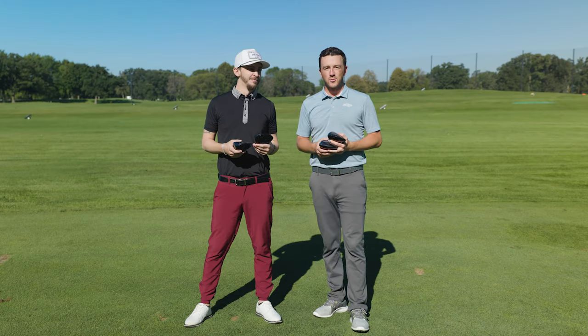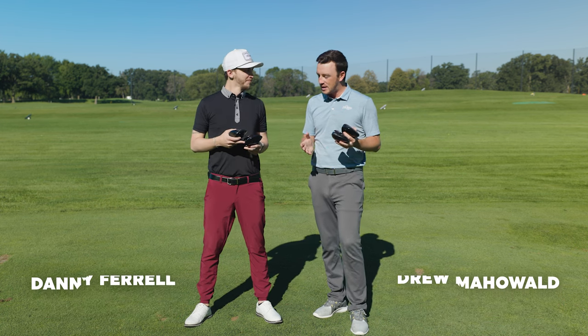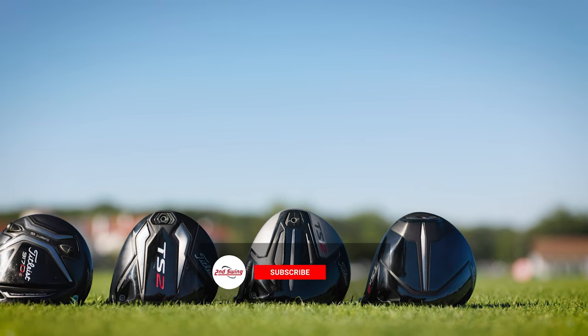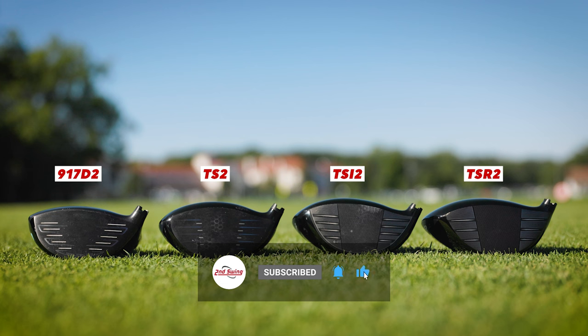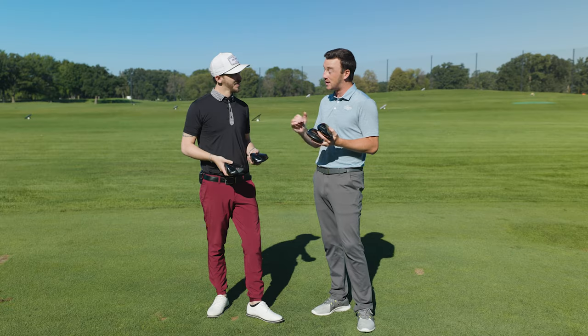Hey golfers, I'm Drew Mahal, II Swing Golf, joined by Danny Farrell, Master Club Fitter at Second Swing. We're on the driving range today with a lot of drivers. We've got four Titleist drivers, each of the past four generations, beginning with the new TSR2 and going back to the 917 D2. These are some high-MOI drivers from Titleist, and there's a lot to be excited about with the TSR2 in particular.